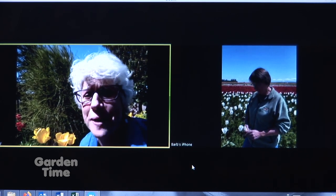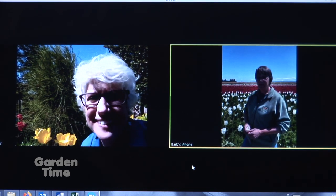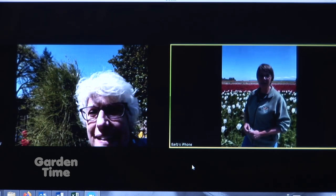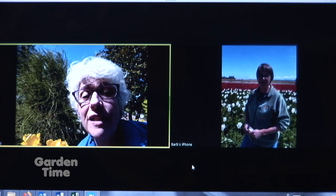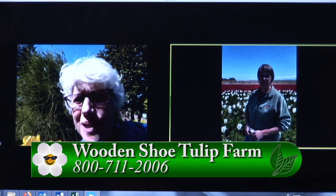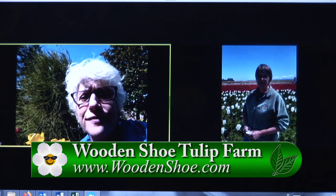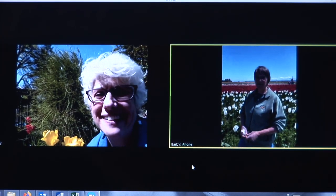Any other things you want to tell people? We're still out here farming, still taking care of our crop, digging the bulbs in late May and June, and replanting in October. We're looking forward to 2021. And we know you're going to have more photos about production on your webpage and Facebook page — so that's going to be so interesting to see that part of the tulip field. Thank you so much for all you do and for the beauty you're bringing us.